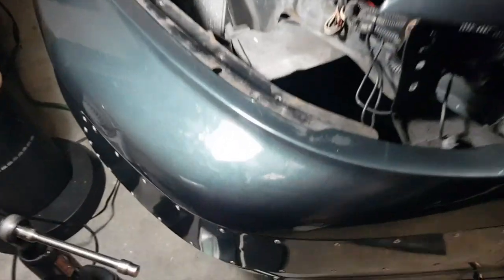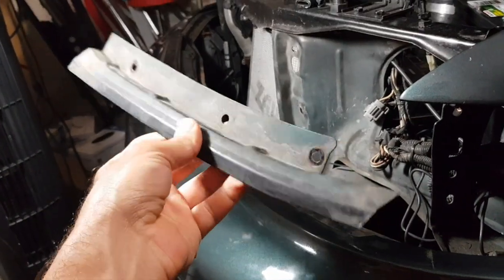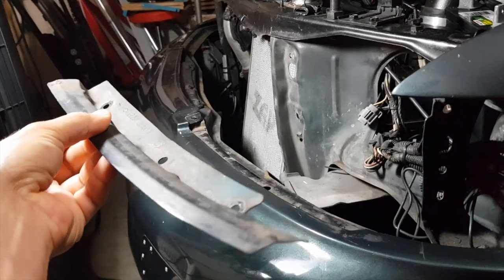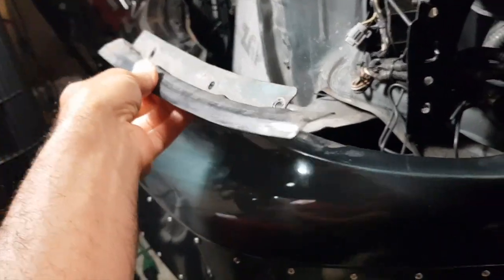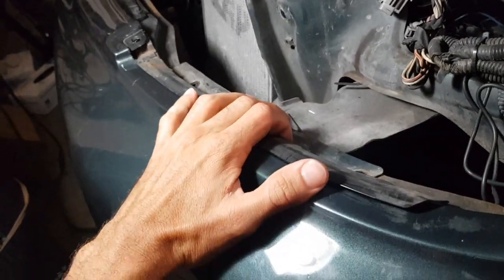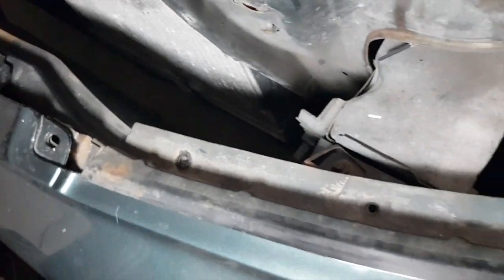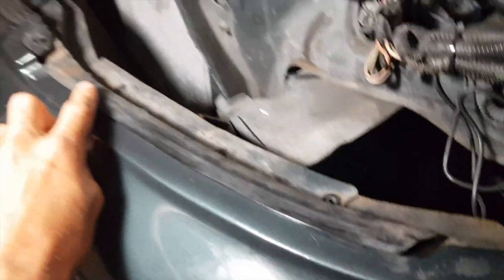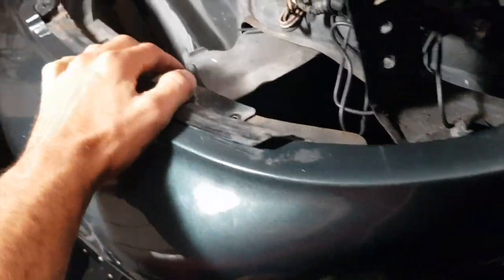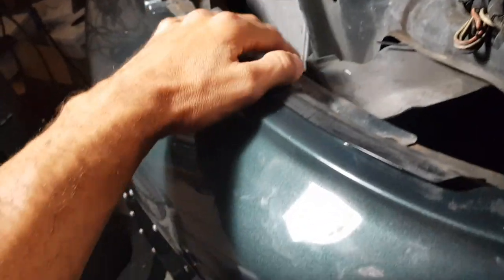This front bumper retainer - they call it that - goes under the headlight. It's basically rubber to seal the light underneath. Usually it has a piece of rubber all on top and it goes under, and the light rests on it. In this case the car is a '97.